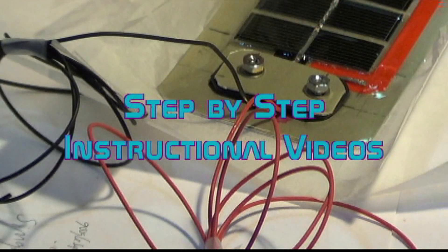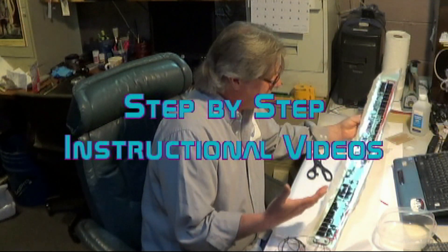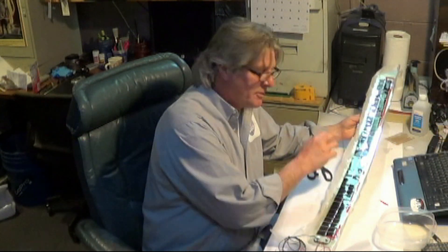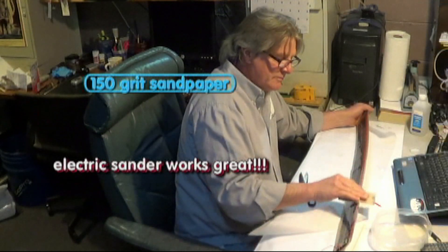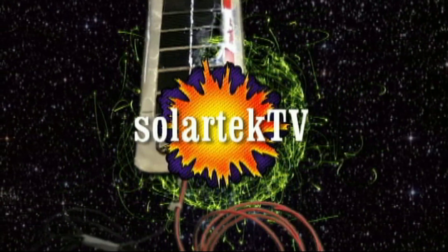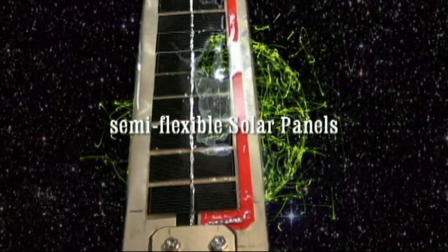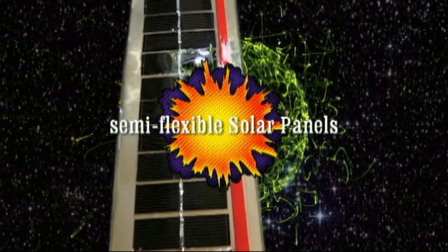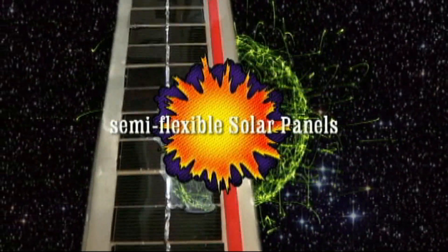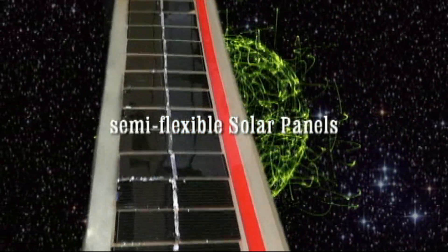Watch our solar panel progression as we build our semi-flexible solar panels right here in our all solar-powered workstation — SolarTech TV. And here's the money shot. We're the real deal on making semi-flexible solar panels. You name it, our videos have it.